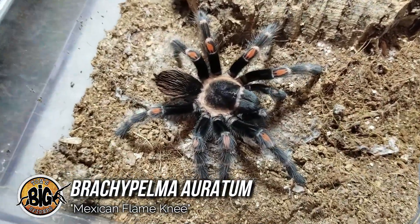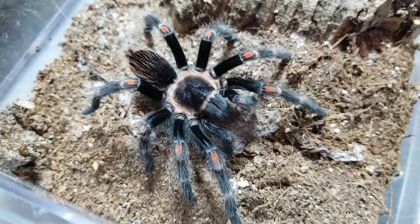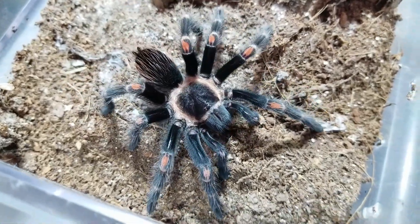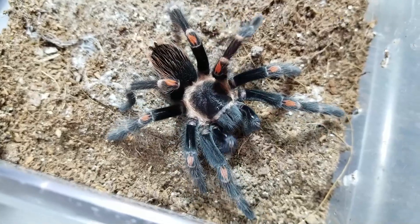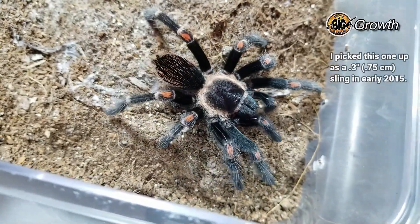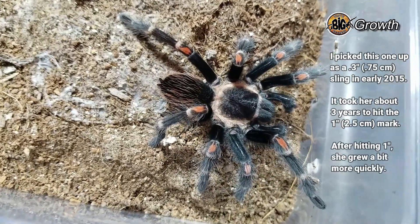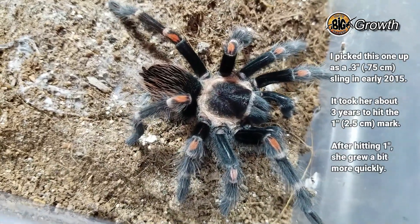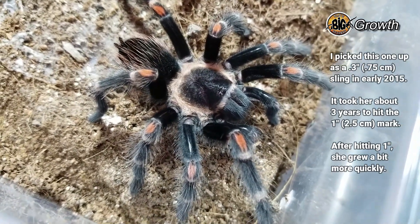I picked this one up about five or six years ago. I was absolutely enamored by the look of these guys — couldn't wait to grow it up. It did take a long time to grow. The Brachypelma species, it seems like it takes them forever to get from that one-third-of-an-inch mark to the inch mark. After that they seem to pick up quite a bit of size, which is great. But those first few years when they're just teeny tiny slings could take forever.